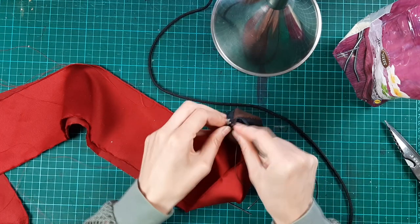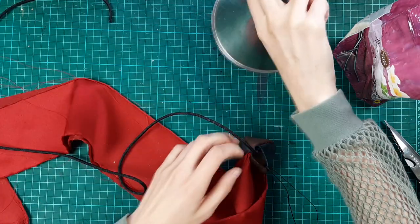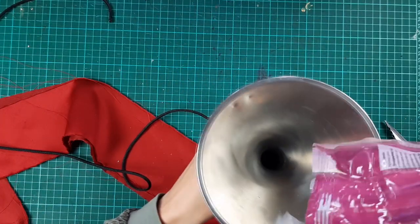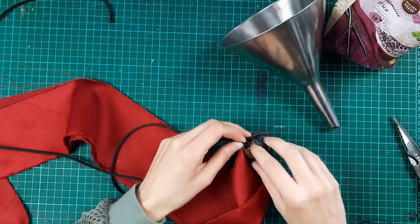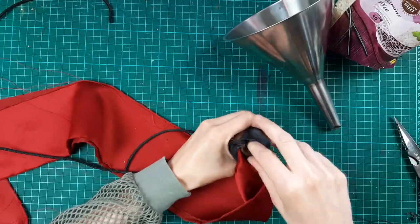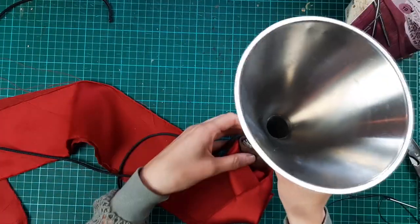The round piece should be in the middle of the ball and lay level with the bottom. Then keep filling it up until you can't fit any more in there. When you do the other one, make sure they weigh the same. Mine were about 76 grams but I think heavier might have been better.